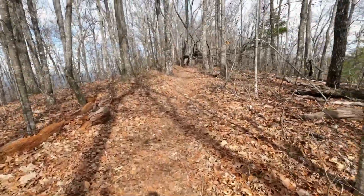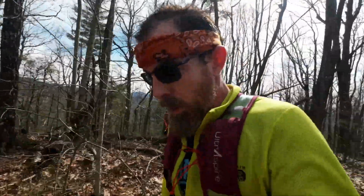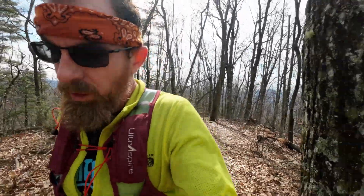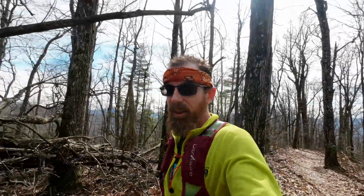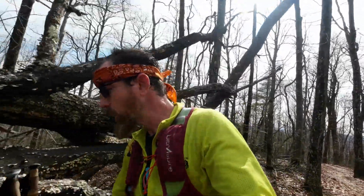Here's my second top-out. Pretty good pace — I'm at about 20 and a half minutes for my climbs, which is fantastic. I've got two more of these to go. We'll see if I can hold that pace and see how my legs feel at the end of this.